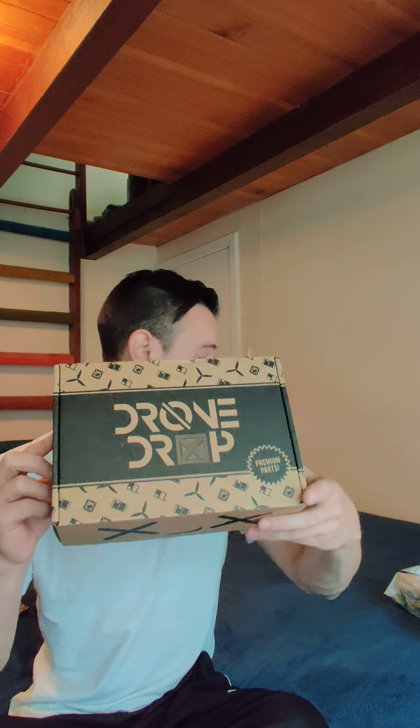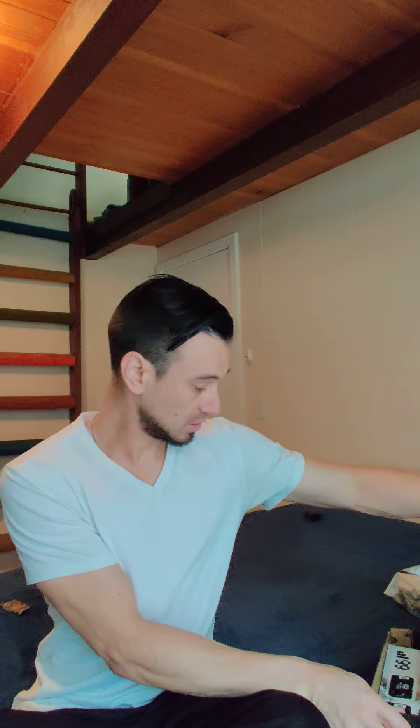It's a drone drop box. This is a drone drop box? I think it's supposed to be a GetFPV box. We'll see what's in it. What? FPV crate. This is an FPV crate in a drone drop box.